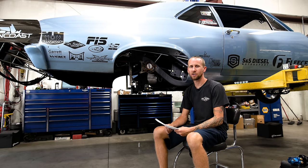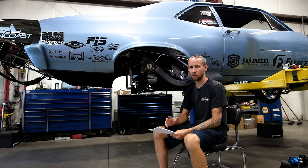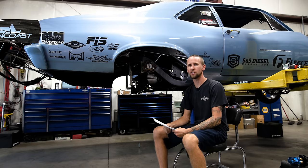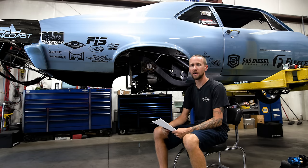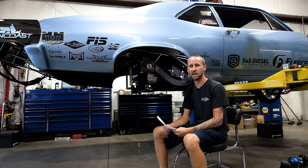Hey guys, Brad with 10 Soldier Race Cars. We're back for another tech video. Tonight we're going to be talking all about setting up a four-link. We're going to talk about a traditional four-link, which this car has in it, and we're going to talk about stock suspension and the differences between the two — but they basically set up really similar. So we're going to talk about how to square the rear end housing up, how to plot it out, and all of that.